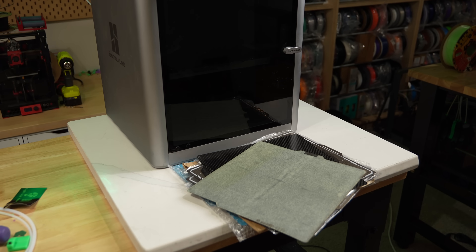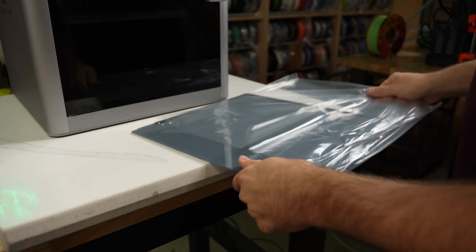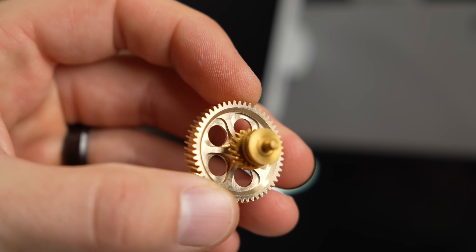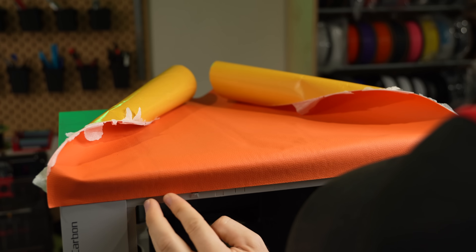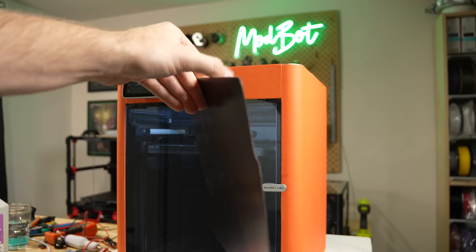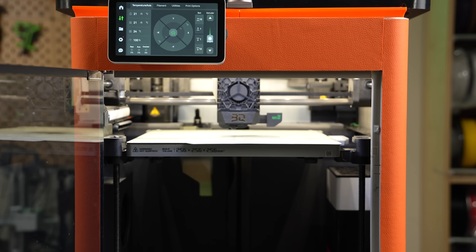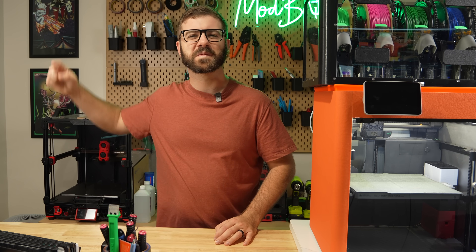Due to its popularity, tons of upgrades and accessories have been coming out for this machine. With so many options, I wanted to cover as many as I possibly could in one video so that anyone interested could see them in action. These were provided by various manufacturers and consist of everything from lighting, hot ends, filters, build plates, and more. For anyone interested in a specific item, I will have timestamps available. So with all that being said and without further ado, let's get right into today's video.